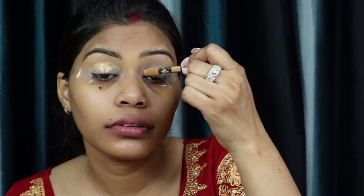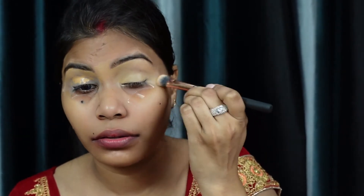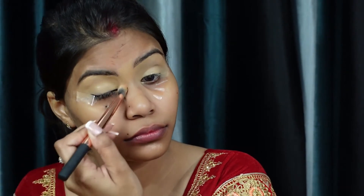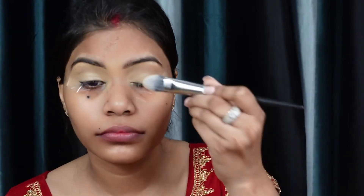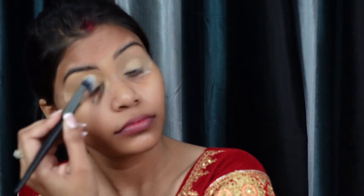Now I will clean it up and apply concealer on the entire eyelid. I'm using the concealer brush again and spreading the concealer evenly. Then I'm setting it with a loose powder — it's a really amazing loose powder — and using a foundation brush to help set the concealer, because setting it properly makes a lot of difference in how the eye makeup turns out.